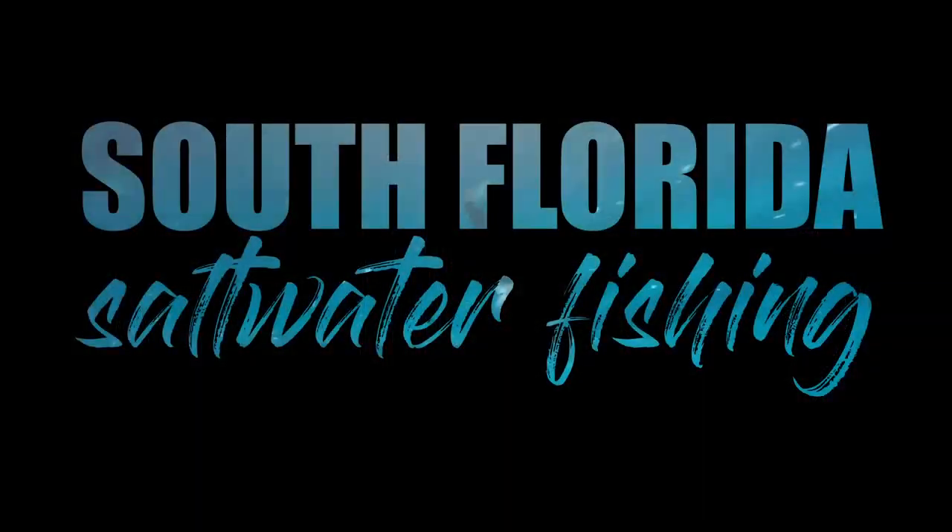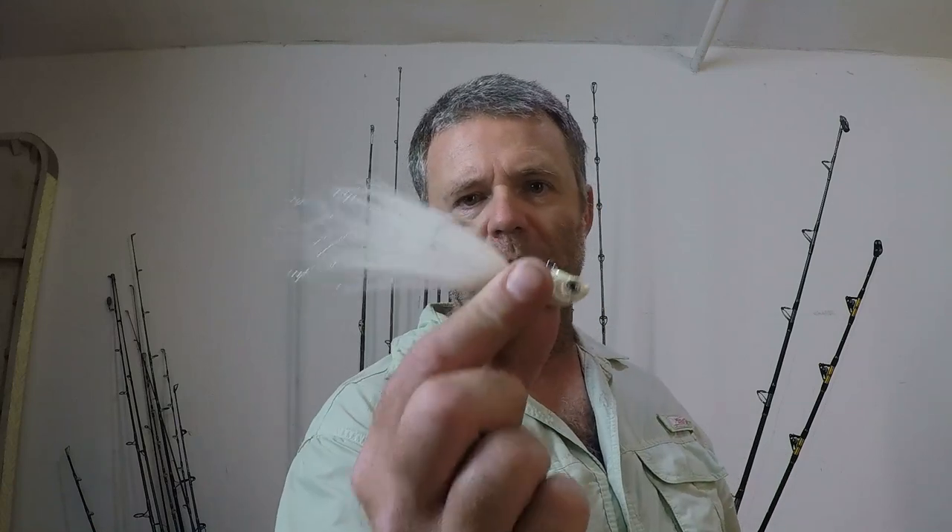Welcome to South Florida Saltwater Fishing. I'm Heath and it's Tips and Tricks Thursday. In this Tips and Tricks episode we're going to head out on the boat and I'm going to take you over the shallow reef and show you how to troll one of the most productive fishing lures in the world — the White Bucktail Jig.